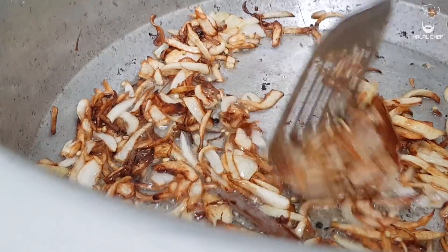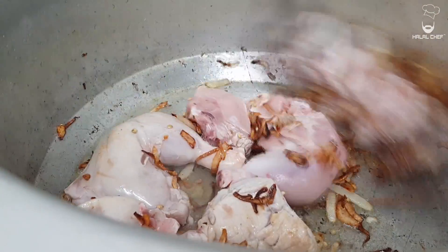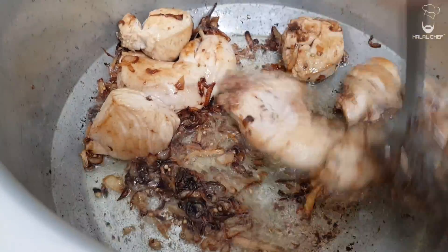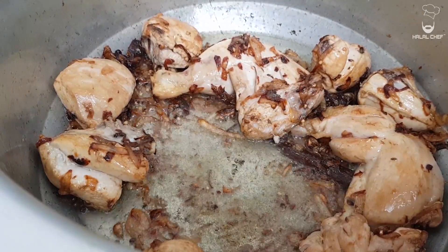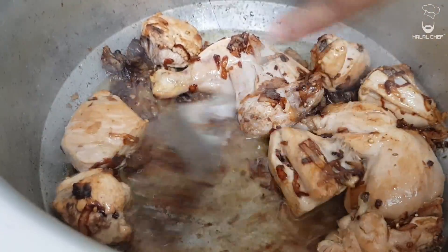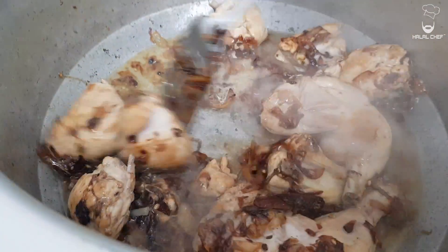Just gonna add flavor into that oil. Get the chicken and add it straight in. We're going to sear the chicken, give it a really nice color. As you can see some of the flavor is stuck in the pan. What we're gonna do is deglaze just using some water — there you go, remove all the stuck flavor. Chicken is nicely cooked, as you can see it has some nice color. Look at that, beautiful.